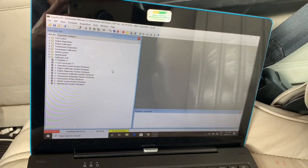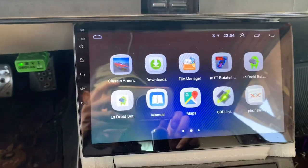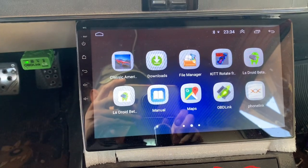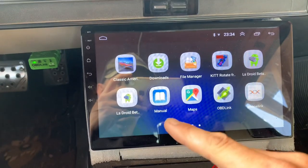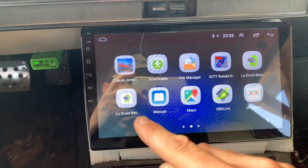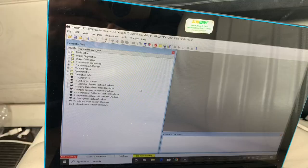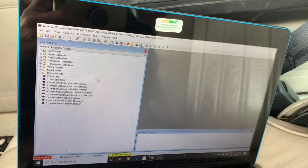Then you can email the new file to yourself again, and then you can open your email and load the bin file. LS Droid will allow you to read and write computers, so you can use this application to write it back to your computer again. I've done that several times.